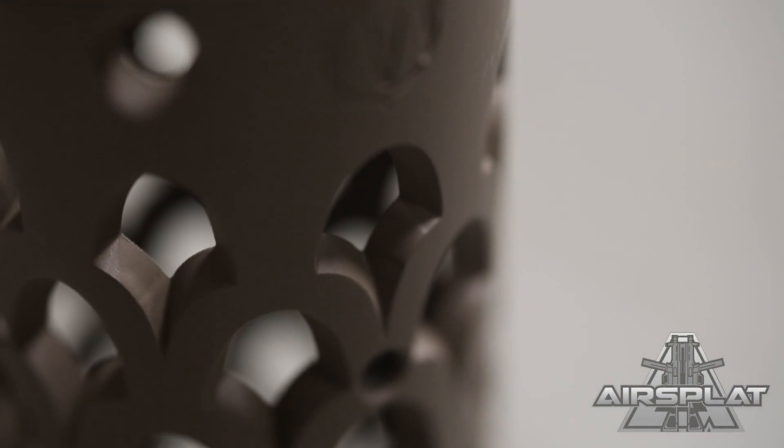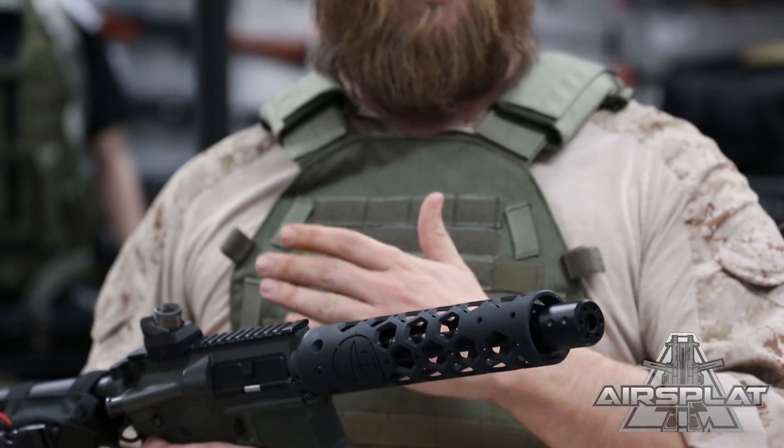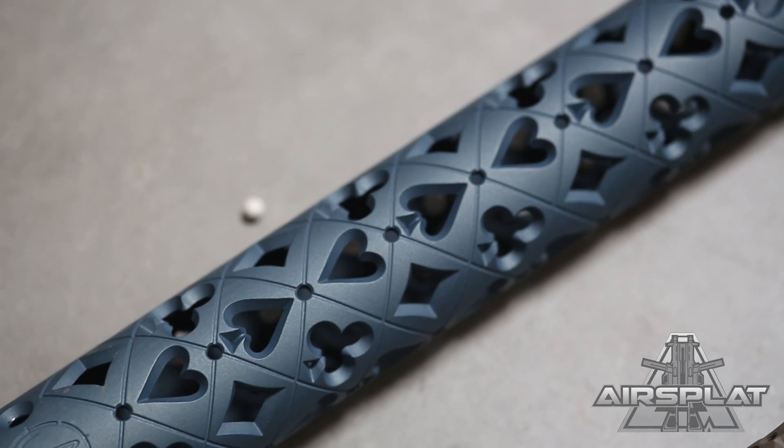You can get them cut to any length. They can be made to attach rails onto them or no rails — if you just want a smooth handguard, or if you want to have the mini rails on it so you can attach your accessories to it, you can do that as well. And the colors are endless — they have so many colors to choose from, really good selection.